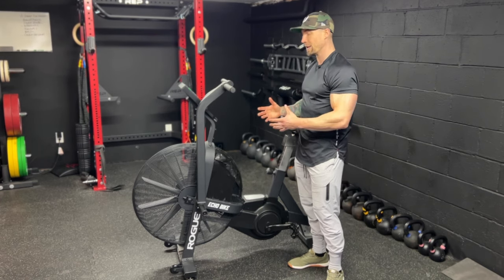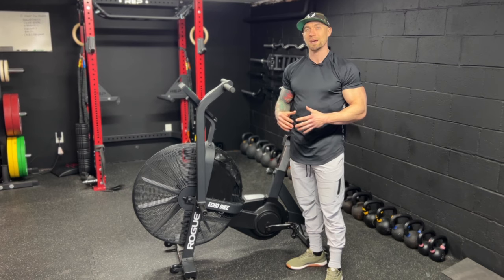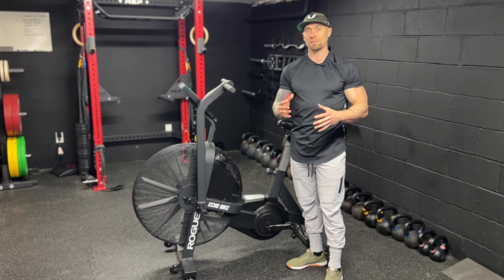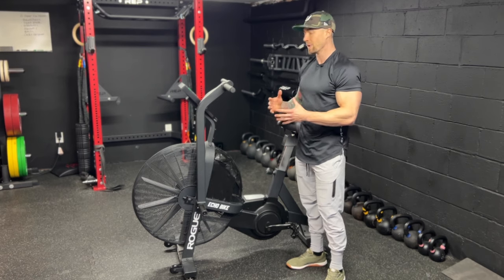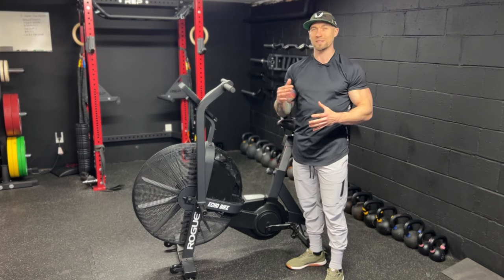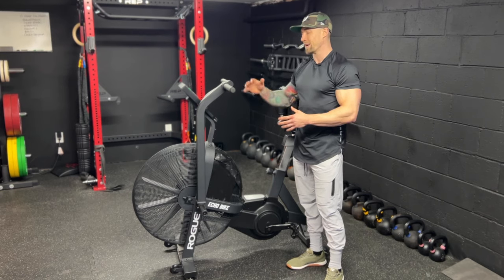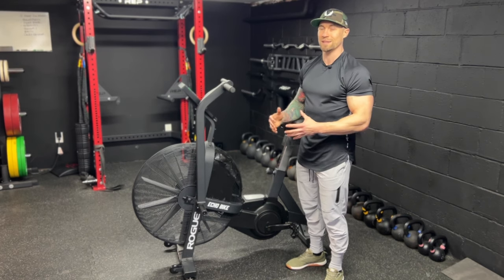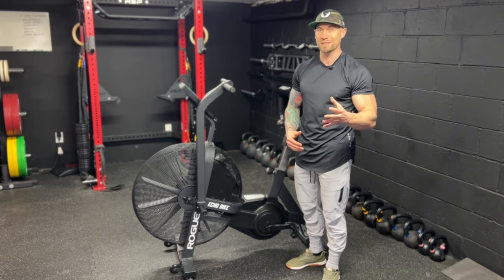You don't have to get an echo bike — there are other bikes out there. I've tried assault bikes and I personally like the echo bike the best. I've also had rowers and skiers. I really like rowers, especially for being the most efficient in improving conditioning and cardio. I find that the echo bike and rowers are the best two pieces of equipment. I personally don't like skiers — I don't feel like they're that beneficial. But the echo bike is absolutely my favorite piece of equipment. If you don't have the money for something like this, start with a jump rope — just get something so you have some sort of cardio equipment in your garage gym.